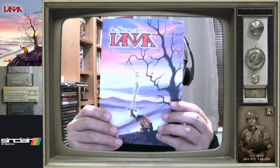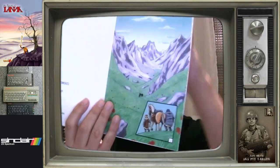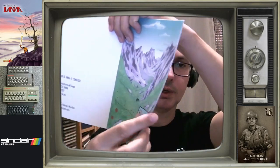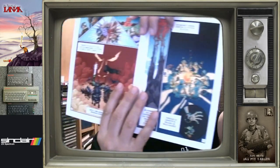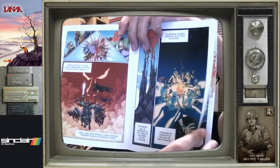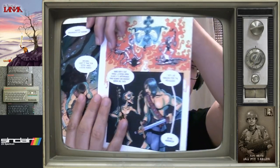Lo siguiente era esto: era un cómic de Paganti Paco. A ver si os lo puedo ir mostrando. El cómic, un cómic basado en el juego, obviamente.